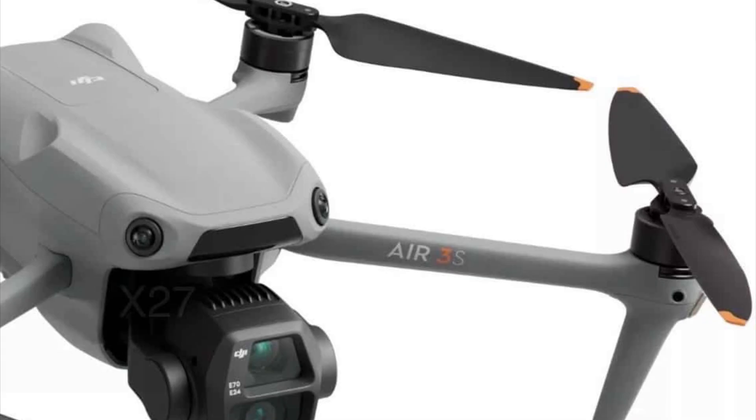I do believe the camera is going to be 48 megapixels — don't quote me on that, but there are a lot of leaks and videos online showing the DJI Air 3S. So is it going to be worth upgrading if you've got the Air 3? Maybe, maybe not. The LiDAR sensor would be good for obstacle avoidance, and the one-inch sensor would be a meaningful upgrade.